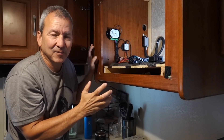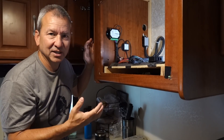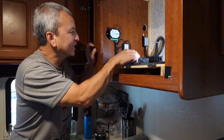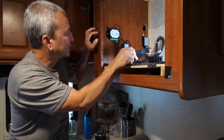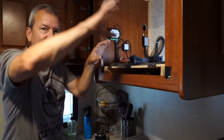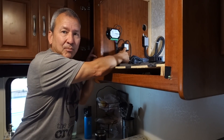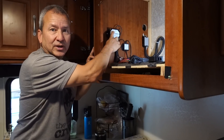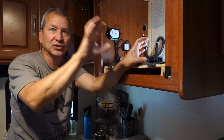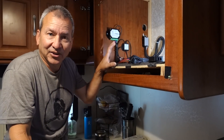The cool thing about the way this system is networked together with all its modules is that you can connect additional modules to any one of these other modules — it's just daisy-chained together. They don't all have to go to one central point; you can have a shorter connection from one module to a new module and it'll automatically pick it up in its network.